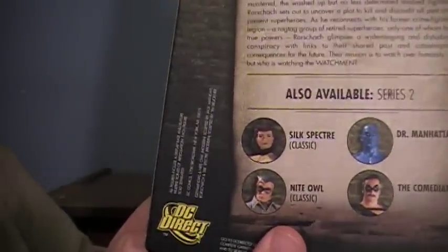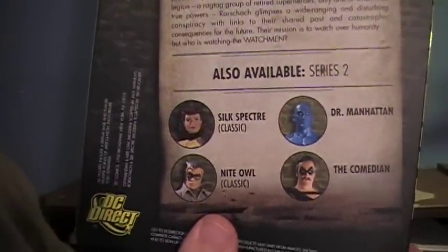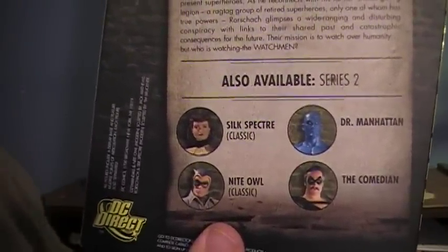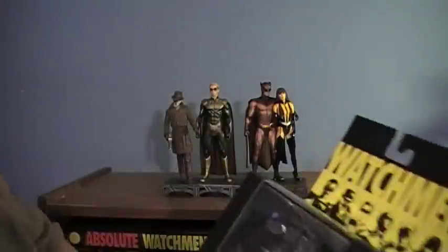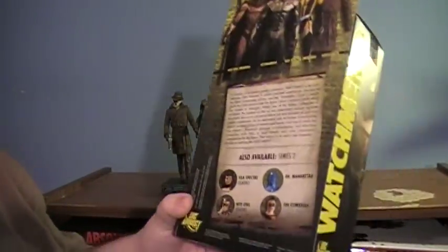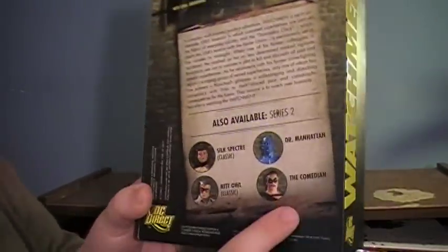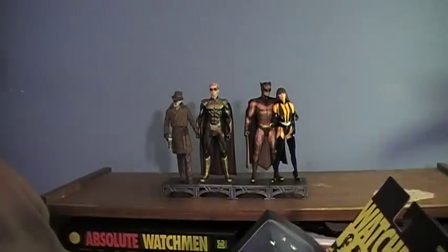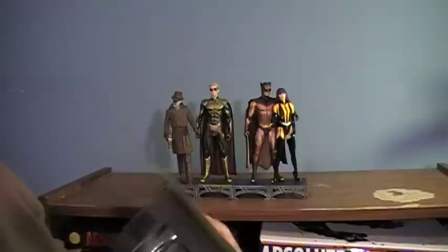It's also available in Series 2 — you have Sally Jupiter, who was the original Silk Spectre; Night Owl the original, who I think was Hollis Mason maybe; the Comedian; and Dr. Manhattan. I should also note there are some variant figures: a translucent version of Dr. Manhattan, an unmasked version of Rorschach, and a young version of the Comedian. I think the variants are coming out before Series 2, so keep that in mind.